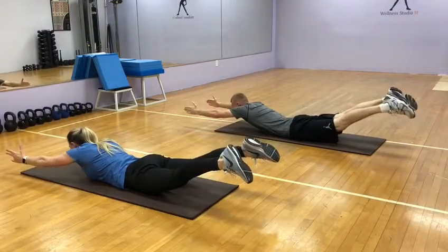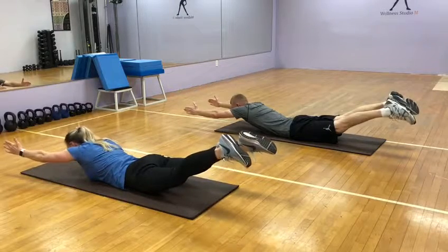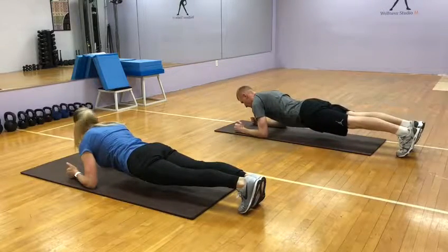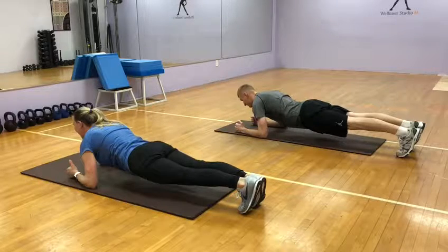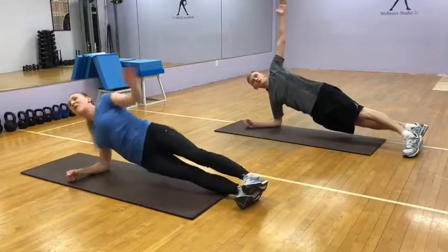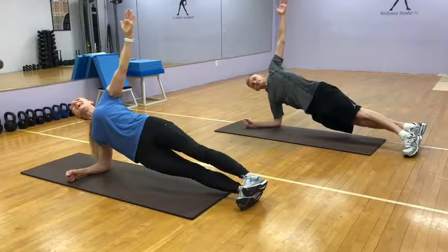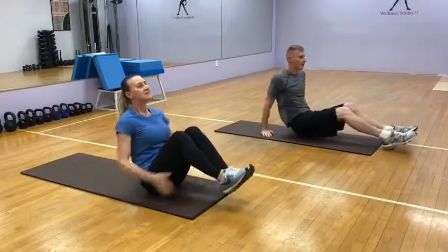Second round — flat on your stomach. Send your arms, head in, go! One, two, higher, three, four, five, six, seven, eight, nine, ten. Nice stretch, two, three. Go to the plank.